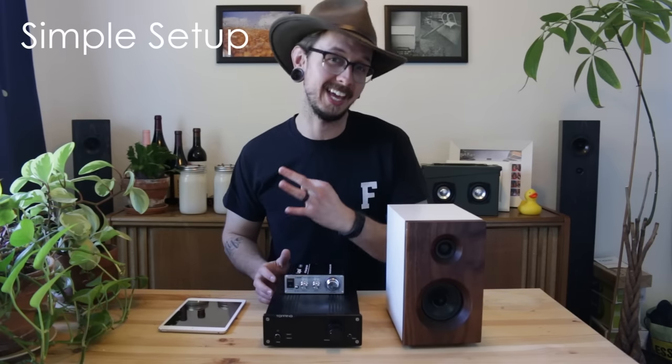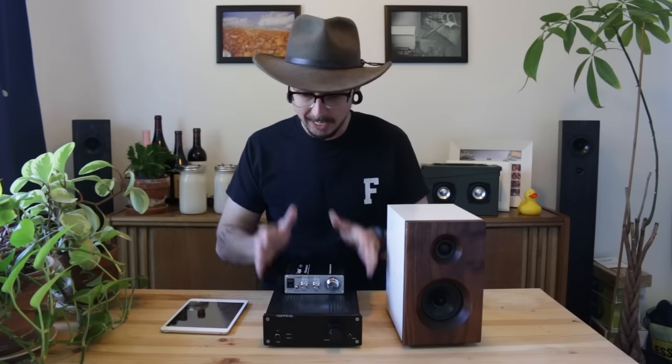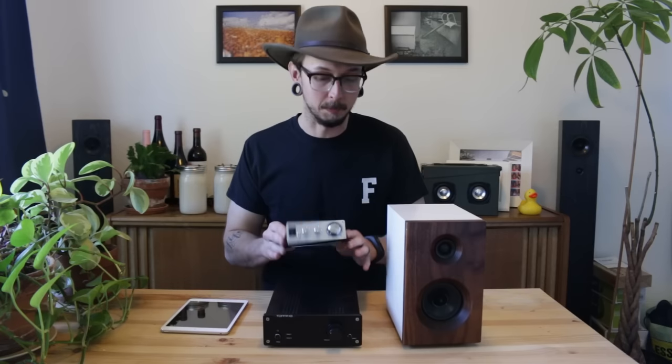So let's start with a simple setup. You really only need three things to have a really good home audio system: you need a source — something like a phone, a tablet, a computer, or a record player, anything that has music on it — you need an integrated amplifier, something small like this little guy or a little bigger, and then you need passive speakers. And that's it.